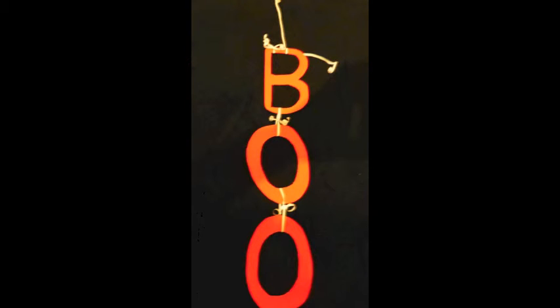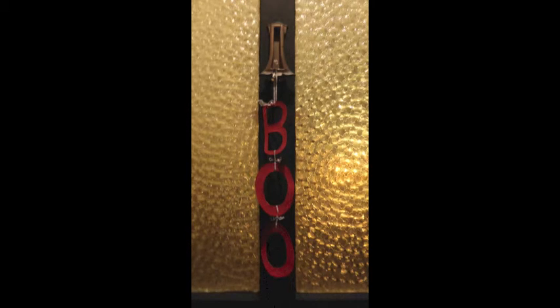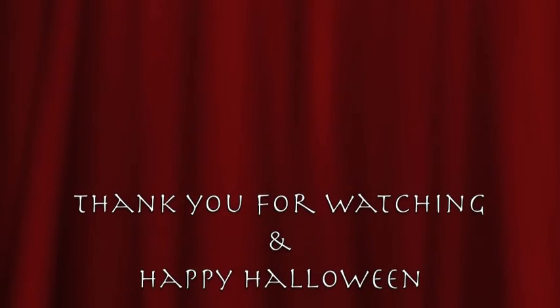Then take your string or ribbon and jazz up your decoration and add some string or ribbon at the top so you can hang it on your front door. I'm sure you'd agree it looks fantastic by day or by night. Thank you for watching and happy Halloween.